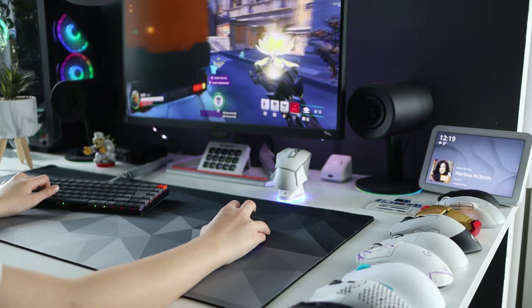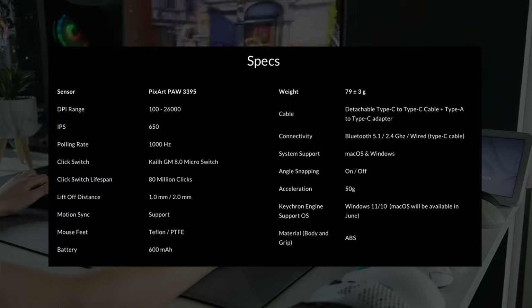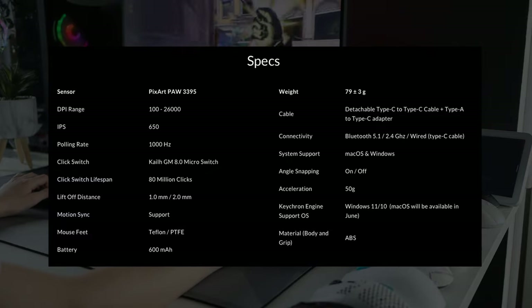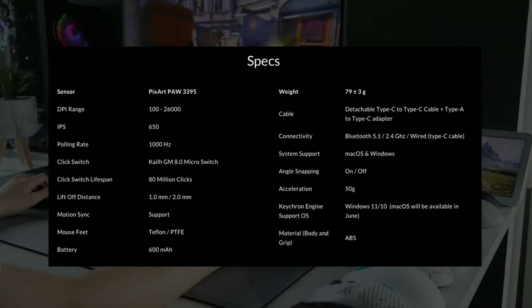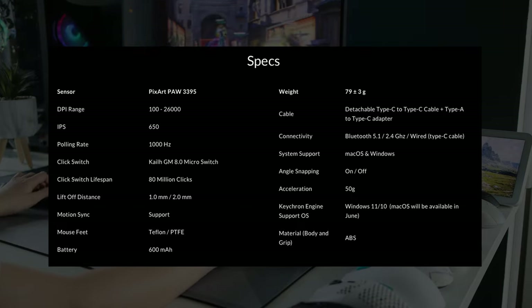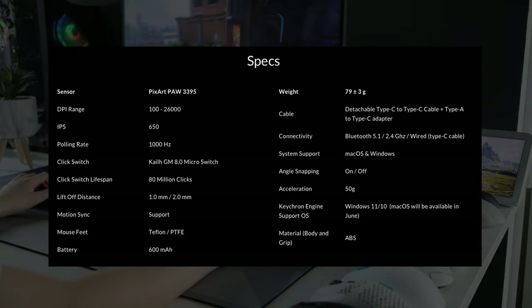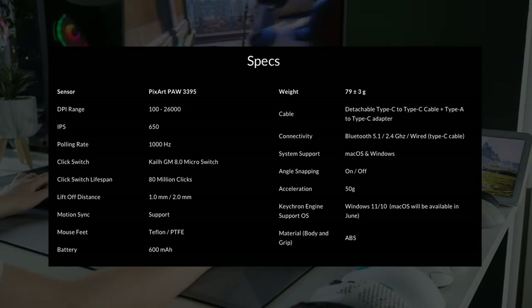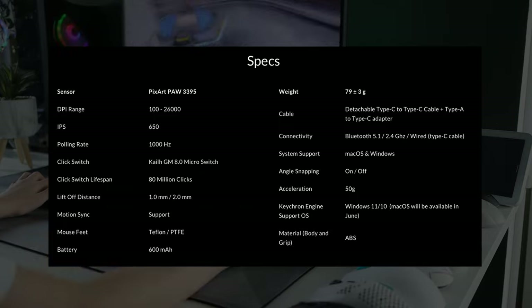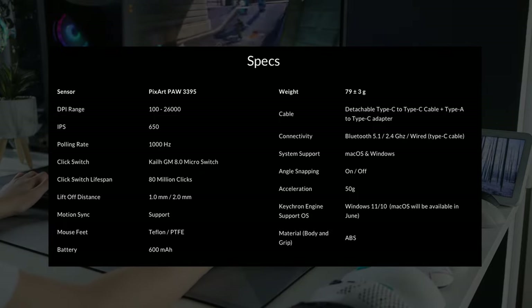Let's look at the specification. The main takeaway is that this has a DPI of up to 26,000, 650 IPS using the PixArt 3395 sensor. It's wired, 2.4 or Bluetooth connection, has RGB, 1000 polling rate, 70-hour battery with RGB off or 15 hours with RGB on, around 2.5 hours charge time, 50G acceleration, and connects to Windows or Mac.